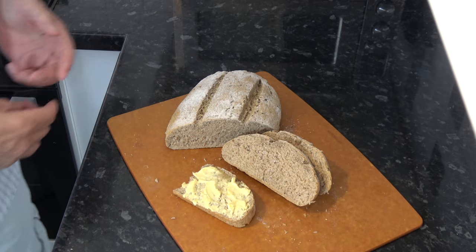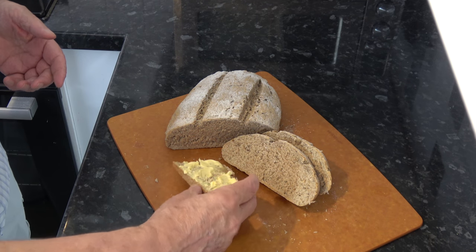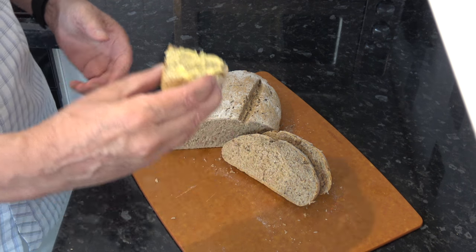The rye bread has baked, and I baked mine for about 28 minutes. It sounded hollow underneath. I've taken it out and let it cool down quite a bit — it's still slightly warm actually — but I couldn't wait to cut into it to see what it was like. And this is what it looks like. I've already had a little taste without butter but now I've got some with some spread on.